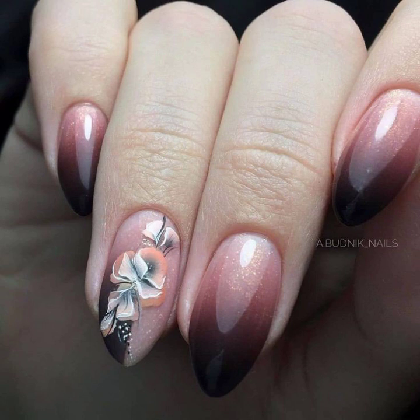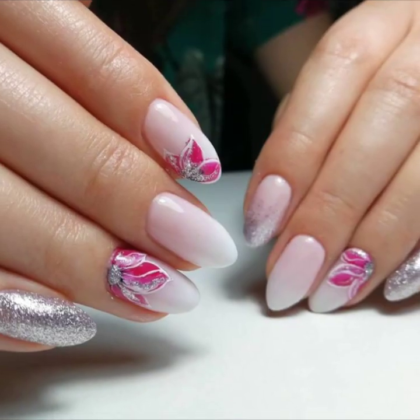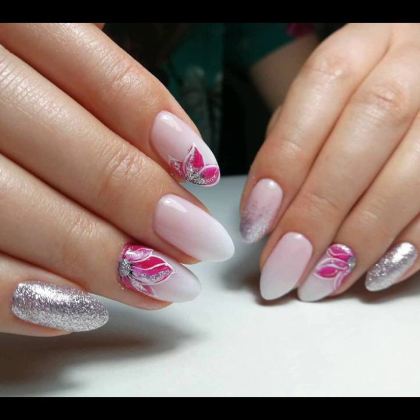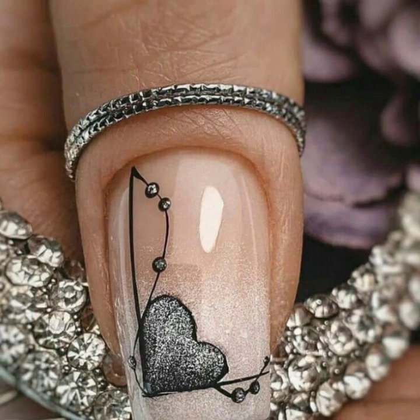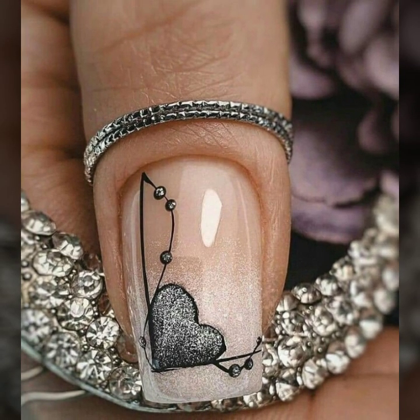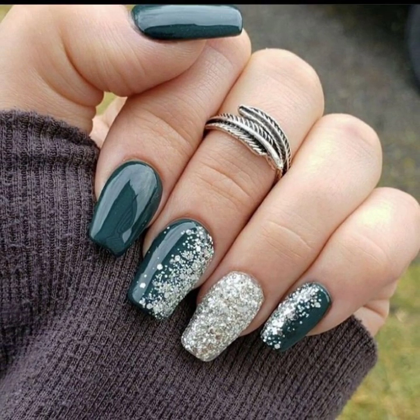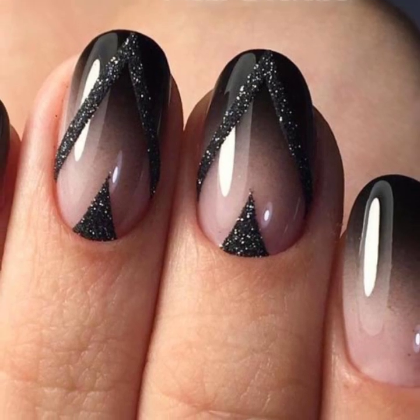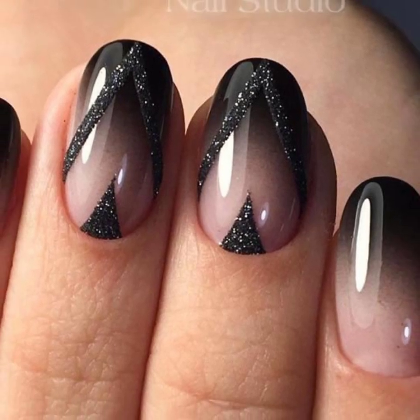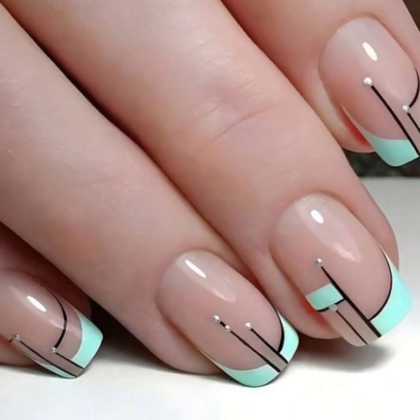Today you will see modern nail art ideas. If you like my videos, please share them with your friends, family members, and on social media. Don't forget to subscribe to my YouTube channel and leave your feedback in the comment section — your positive feedback encourages and motivates me to create stylish and unique nail art ideas.